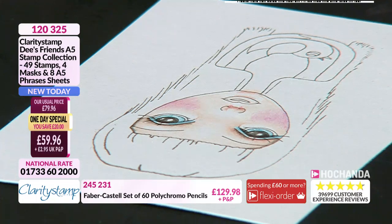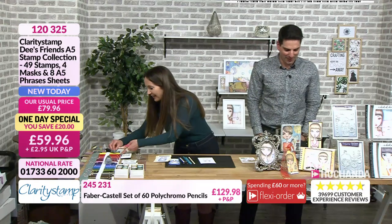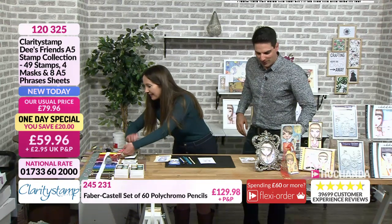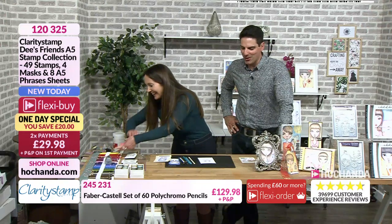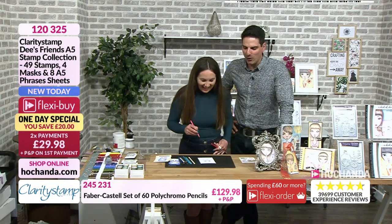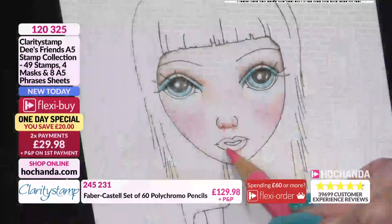What colour are lips? Will we get a red or a pink? Shall we go for red? Let's go for red. It's Friday night, so she's going out on the town — she's feeling very hopeful. I will start, though, with the pink first.